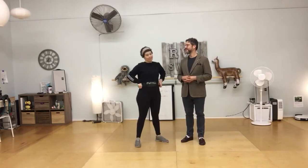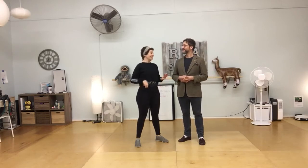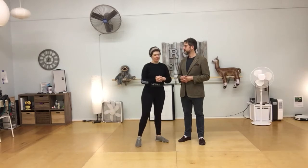What we have planned for tonight is tuck turns. Tuck turns involve a rotational rock step, then compression and release, so we're going to do a little exercise.